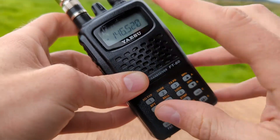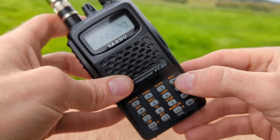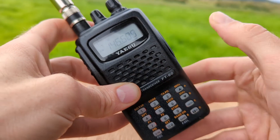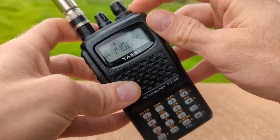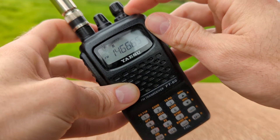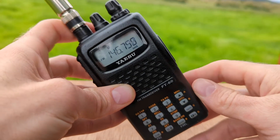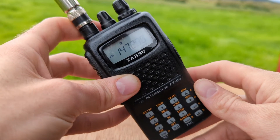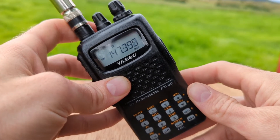In VFO mode you can start scanning by holding down the up arrow. I can increase the squelch there. It will continue scanning upwards until it receives a signal that is able to break squelch.